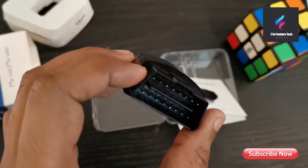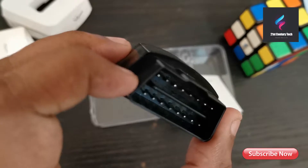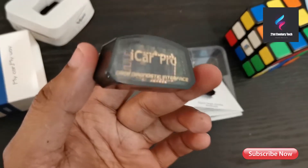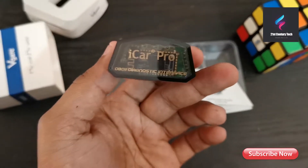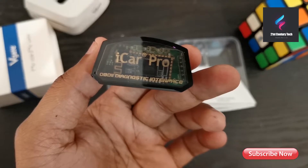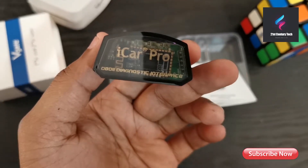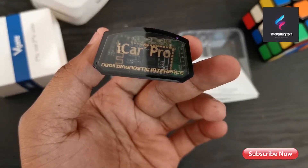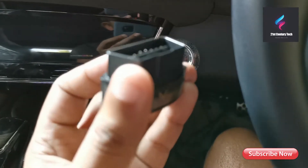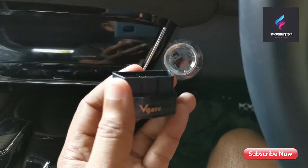I'm going to plug this into my car and show you how to read codes and how to reset them using the recommended application, which is Torque. You can simply download it from the Google Play Store.